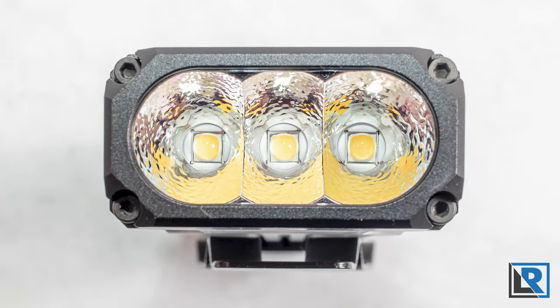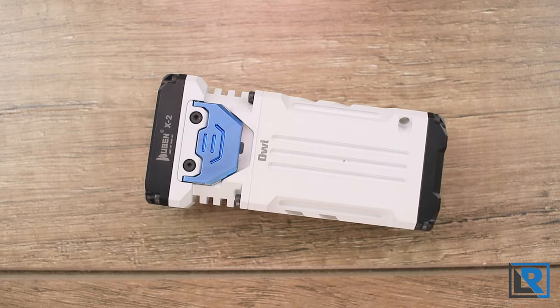The light is offered in two LED options: Samsung LH351Ds, which are high CRI and neutral white, and then the Osram P9, which is a cooler LED and non-high CRI. Not every LED and body combination are currently available.